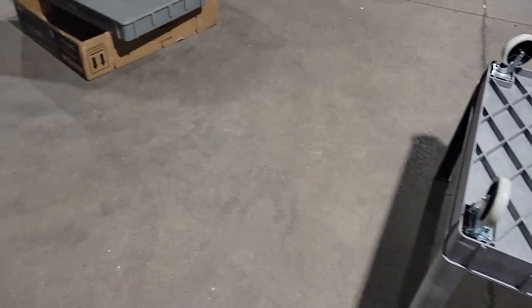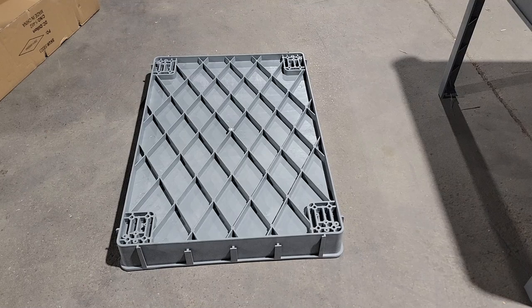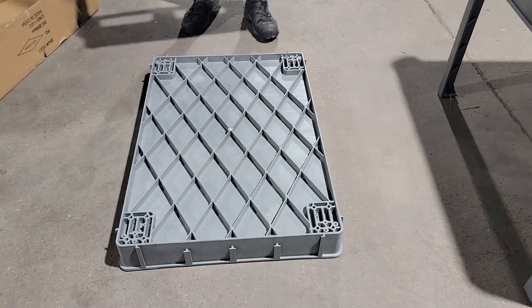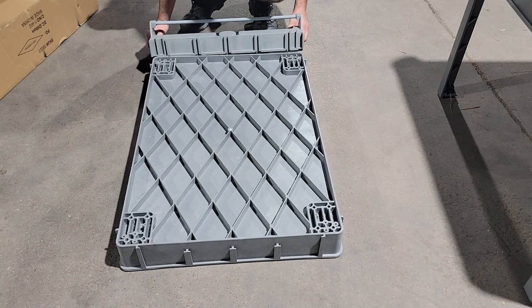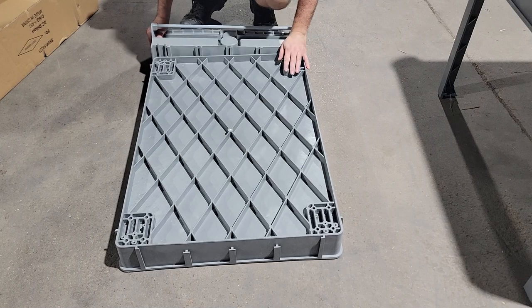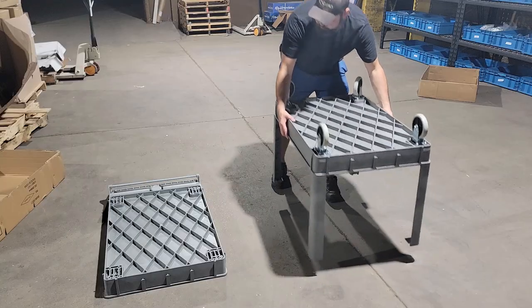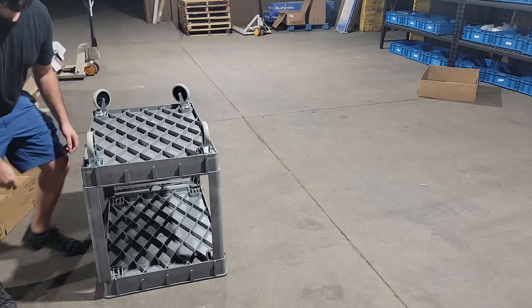Once you've got the wheels on, move over to the top. Grab the top piece and the handles — flip the handles upside down and slide them in. Then grab the bottom shelf piece, set it into place on top, and go around sliding all the corners into the corners.